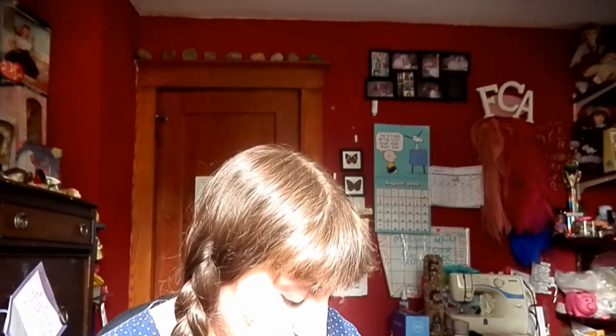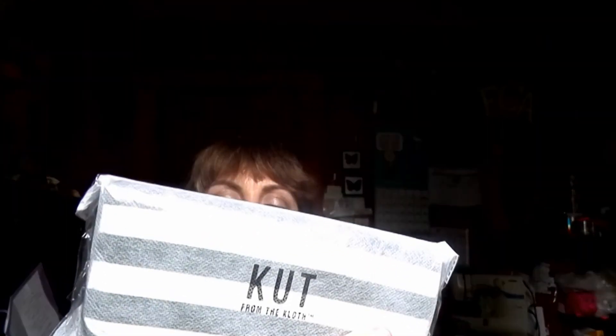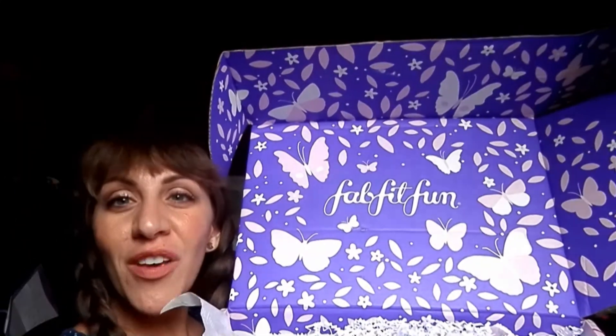I would actually like to subscribe to this — I'm just not currently in a financial position to have it on my disposable income list, but this is really nice. Also in the box is a wallet from KUT from the Cloth. It has this very slightly nautical, neutral gray and white stripe. There was also a different one that was black and white striped — I don't know if there are multiple different options. But that is my FabFitFun box.